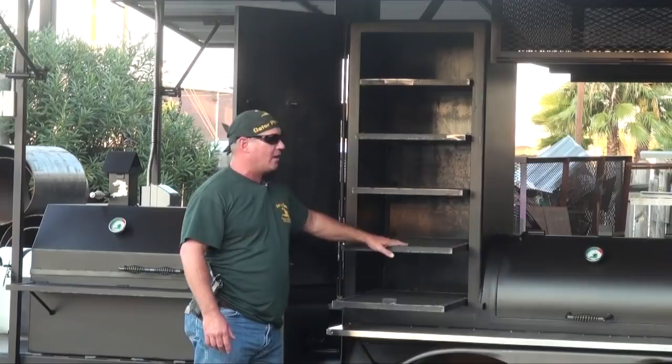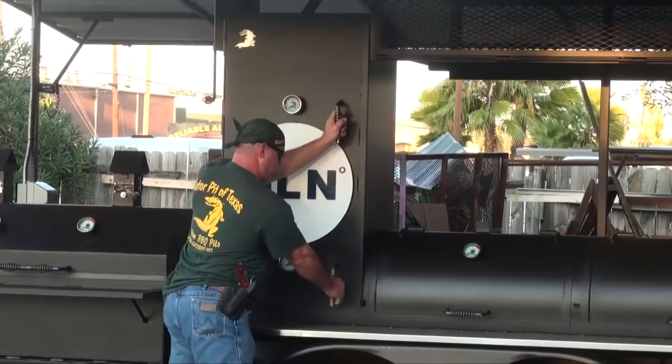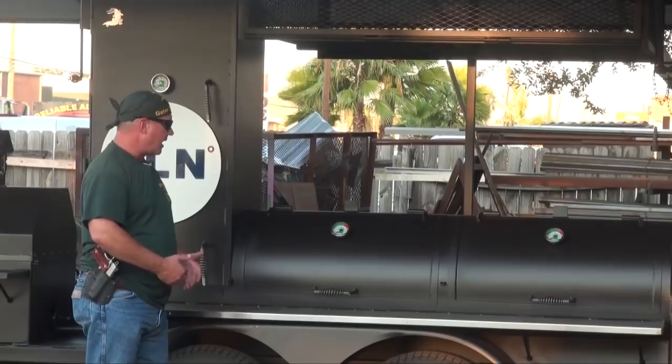Moving over to the horizontal main chamber. You've got our Gator gauges, our fully flanged doors — all the stuff we're known for in quality. Tight door seals are on this Gator, so I'm not going to get into all that. Everybody knows Gator Pit and their quality. I'm going to focus on just the nice custom features of this, aside from our standard quality.